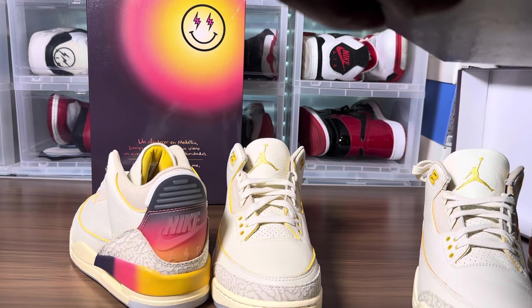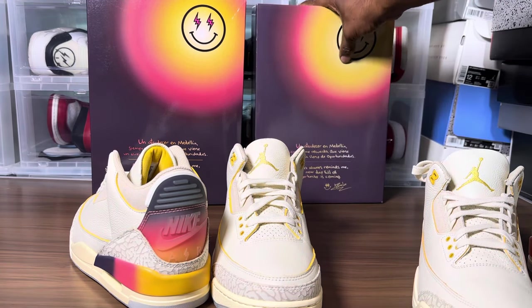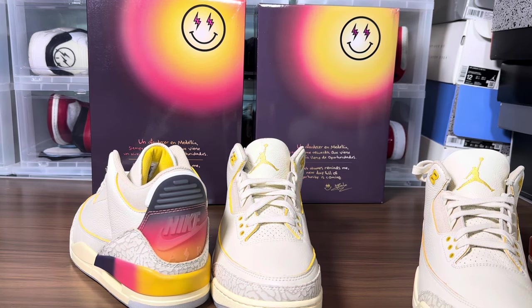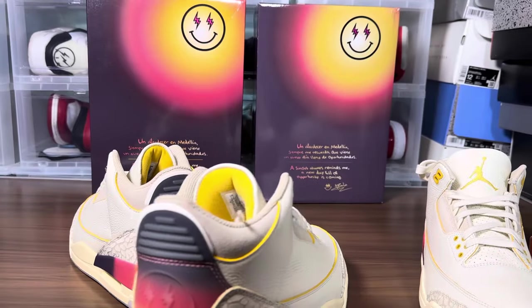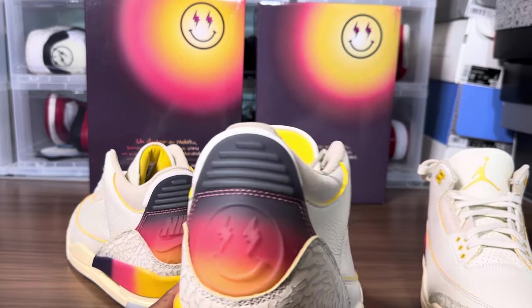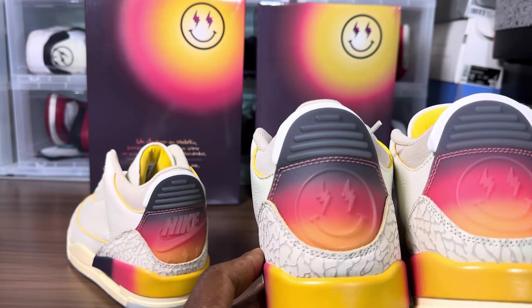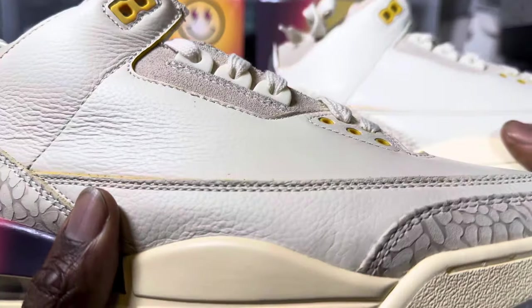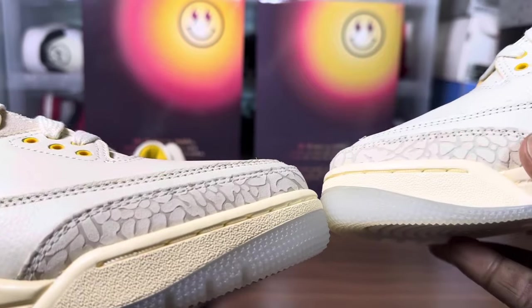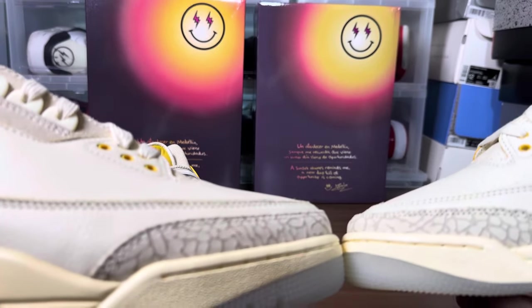Someone pointed out on my previous standalone video of the fake LJR version that legit pairs come with cardboard behind the heel tab. Well, these fakes also come with that cardboard behind the heel tab — they've got that down to a tee. Looking at the toe, it's going to appear different just due to the size difference, but it looks more sleek. Would anyone notice? Probably not.